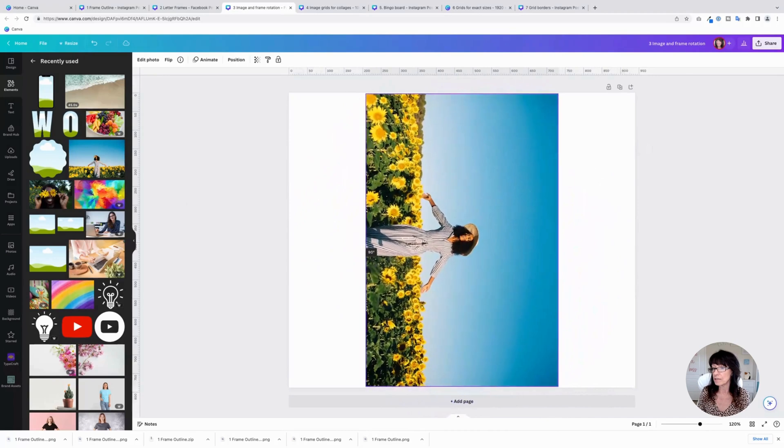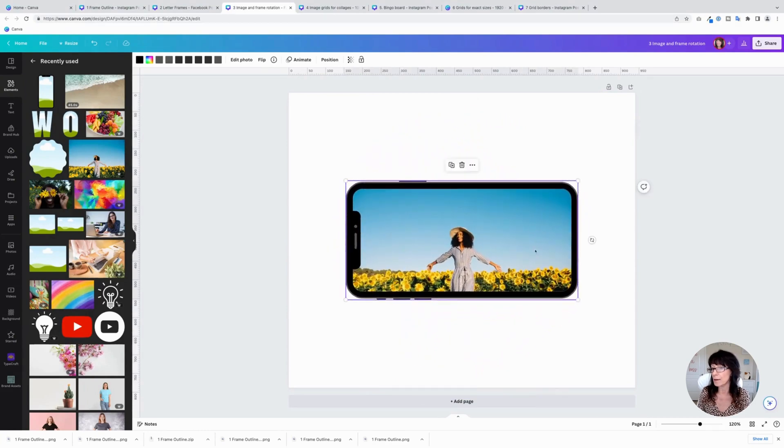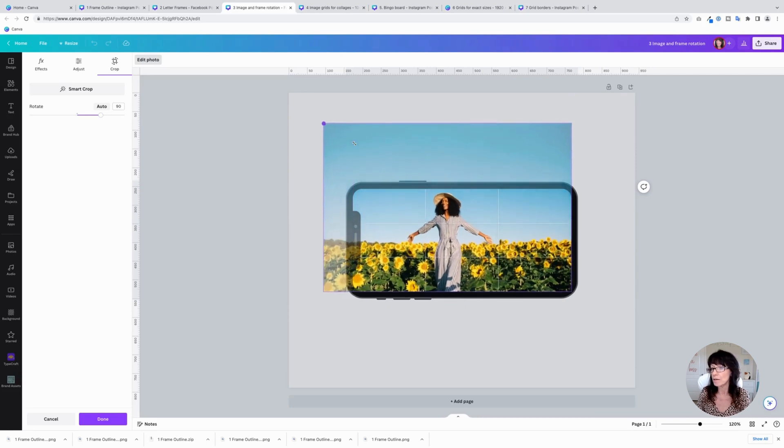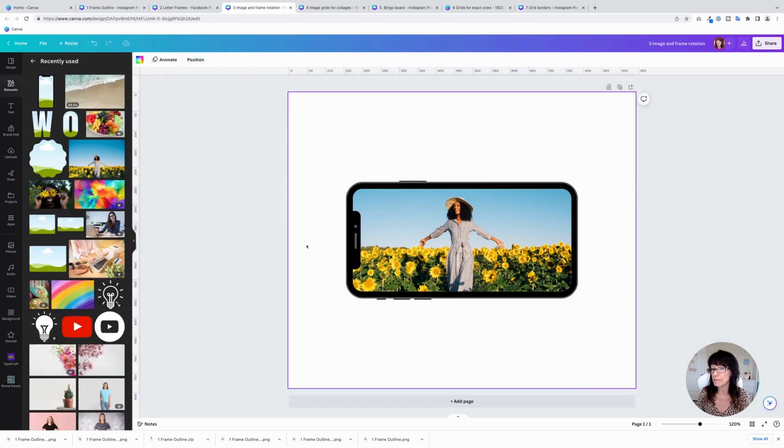Grab this image, rotate it 90 degrees, then drag it inside of the frame. Now I can rotate the frame and it's the correct orientation. If the image placement isn't exactly how I want it, I can just double-click and adjust it, and even zoom in a bit and drag it into place. That solves the issue of having the frame and image not quite aligning properly. You can do this with images as well as videos — just make sure you rotate the image first, then rotate the frame.